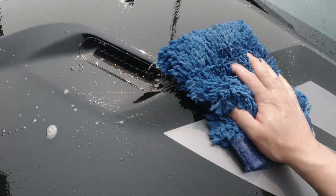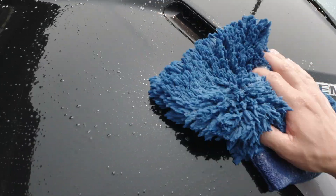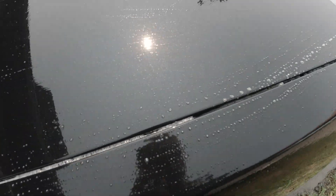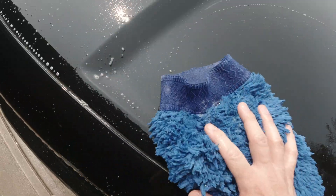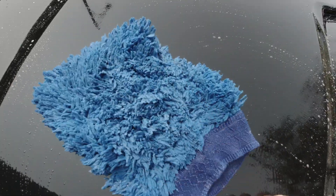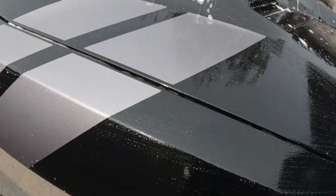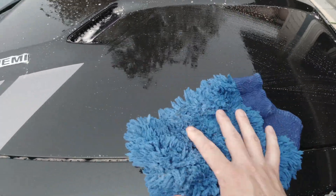Always flip over the wash mitt to the other side — that way you can get twice as much done before you have to rinse it off. A nice thing about using this method is you really get a very up-close and personal look at your paint, so you can really see if there's any dings, scratches, rock chips, or anything that you just don't normally see when you're daily driving. It really gives you an intimate perspective of how your paint's doing, and if you need to give any attention to paint problems like rock chips, tar, or sap.